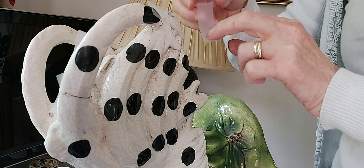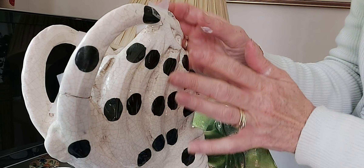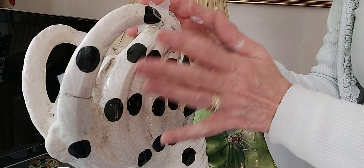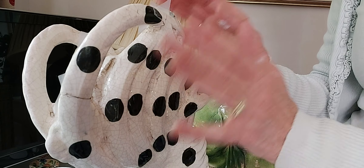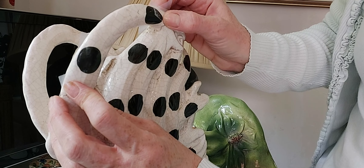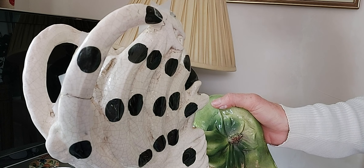And the last piece of tape is on. I'm going to leave him now to cure for at least two or three days. I'll keep coming back and adjusting, making sure it's a nice tight fit and there's not too much overspillage of glue — if there is, just use a damp cloth to wipe any excess. I hope you enjoyed this video; please subscribe, like, and share, and I'll see you in the next one. Bye!